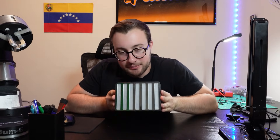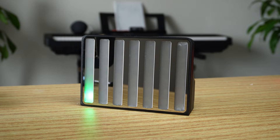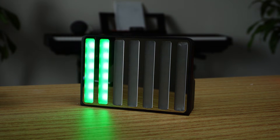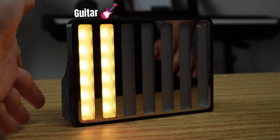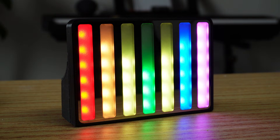Moment of truth — let me show you how this thing performs in the real world. I turn it on by flipping the switch. When it boots up, the battery level is shown — the more bands that light up, the more battery the device has. Then I use the touch sensor on the side to cycle through the available settings. First I select the instrument — let's go with guitar to start. You just press and hold the sensor for a couple of seconds to confirm the selection.